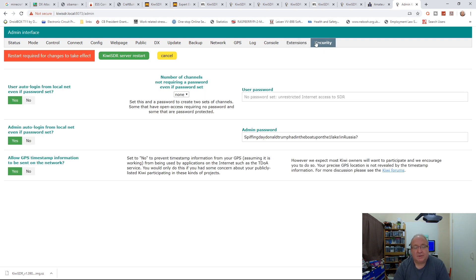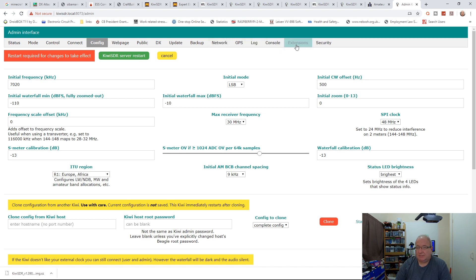The password page is probably the most important of all. You can set it so users need a password before jumping on the device, configure how many users require one, and set up the admin password. I would always make sure you protect the admin side at the very least - put a nice long password in there that's easy to remember but hard to crack.